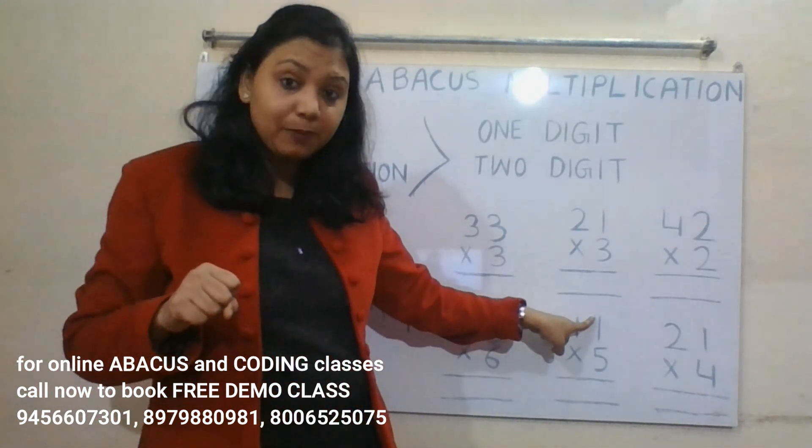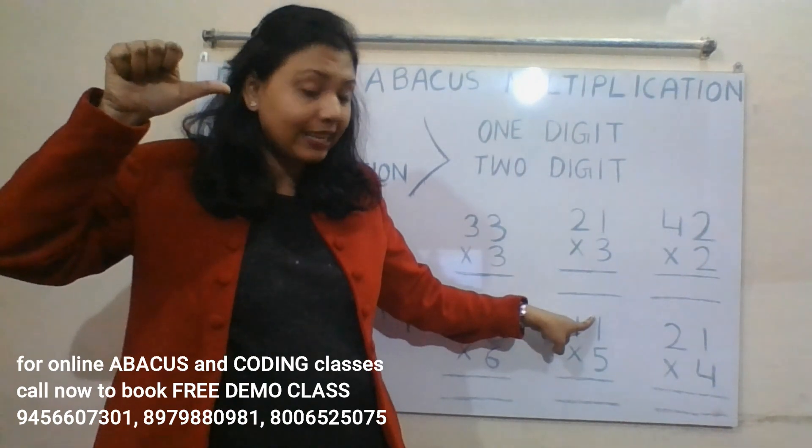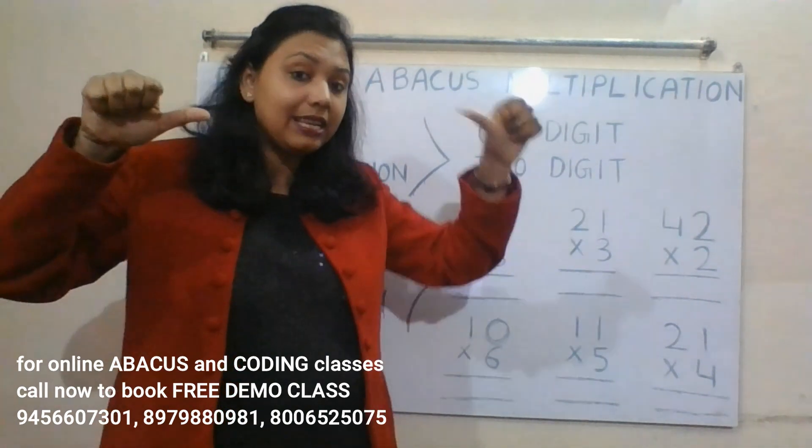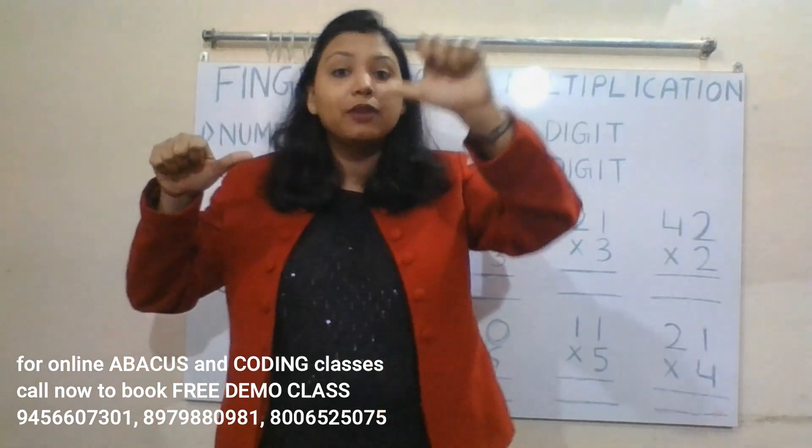Next: 11 into 5. Five ones are five — this is the ones place, so we represent five on the right hand. Five ones are five — this is the tens place, so we represent five on the left hand. Read tens place first, then ones place: 55.